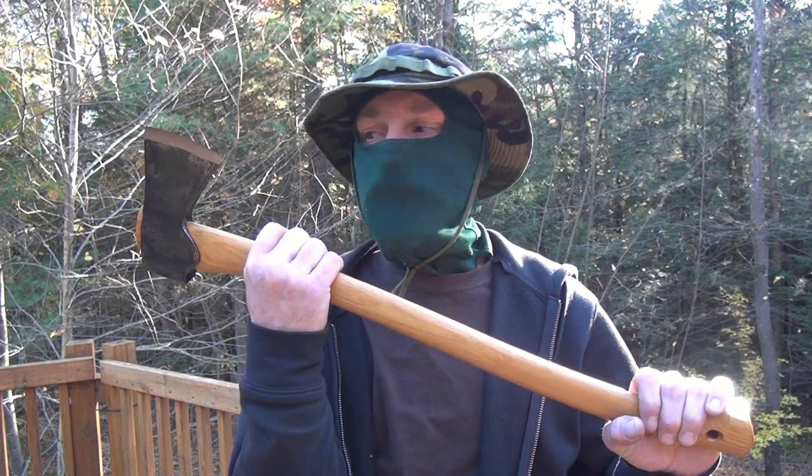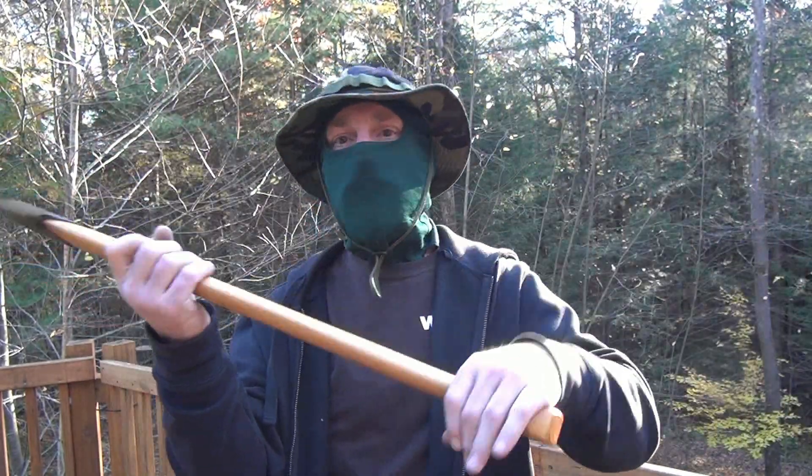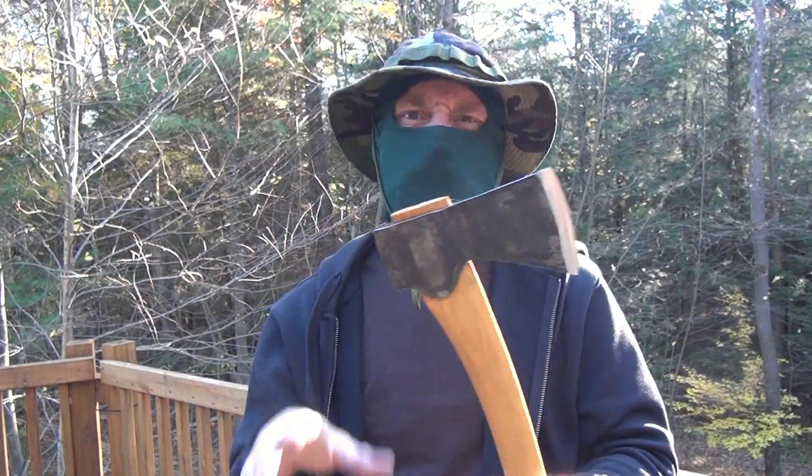But if you're going to do some more serious work, another Gransfors Bruks — the Scandinavian forest axe. It's just long enough to get some real serious power and chop down some decent sized trees. So those are the axes I choose for small tasks and chopping down trees.